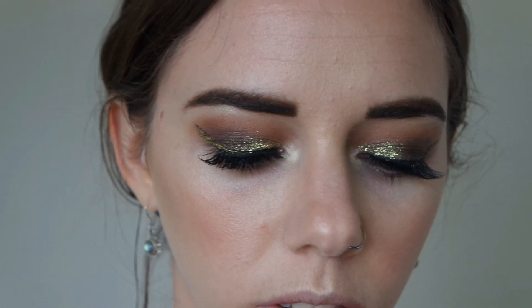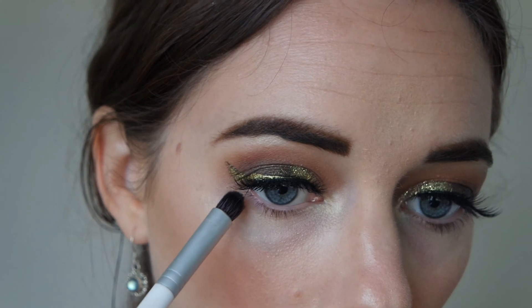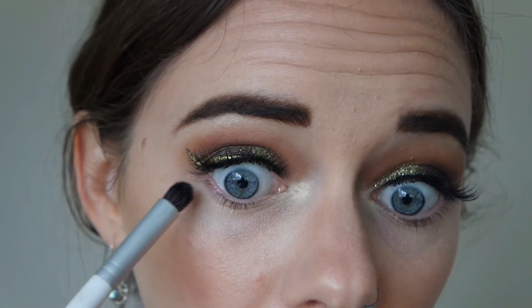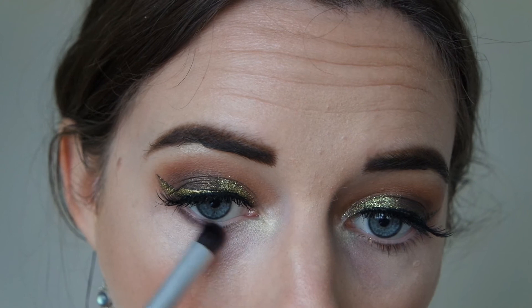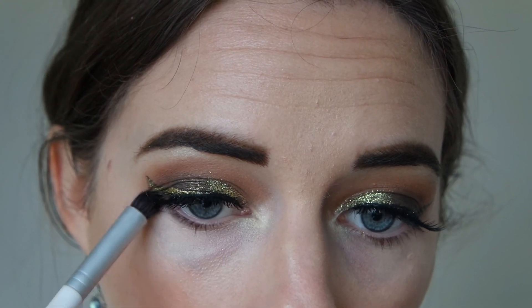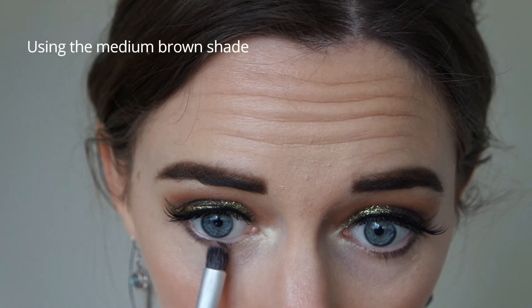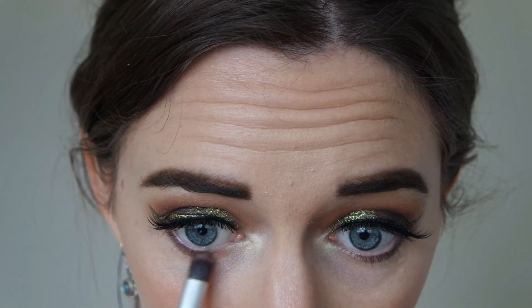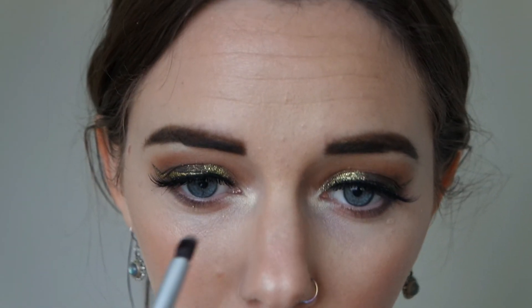Outer corner — taking a very dark shade first on the outer corner. Starting in with the very edges where it connects. We're not going to smoke this too much out, just on those very lower lashes, going in connecting them all together. We're just going to go in the centre part. And the light brown shade is going to connect from the inner corner to that medium shade — ombre: light to dark.